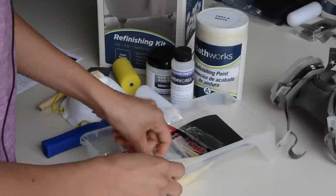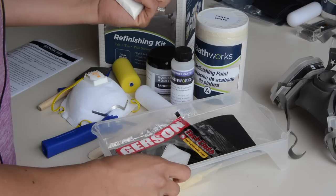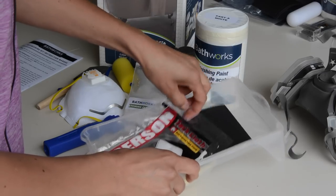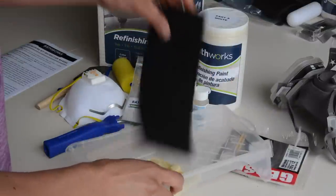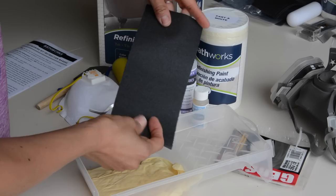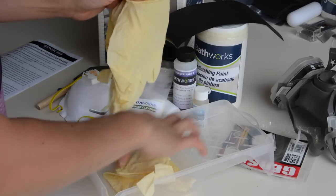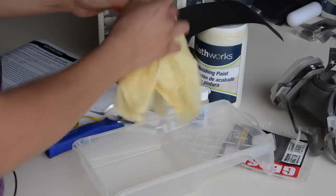It comes with a little foam brush, a mixer, some etching cleaner, some liquid primer, a tack cloth to get all the dust and grit from sanding, and some 120-grit fine sandpaper. It also comes with gloves — looks like two pairs, so four gloves total. They thought of everything.